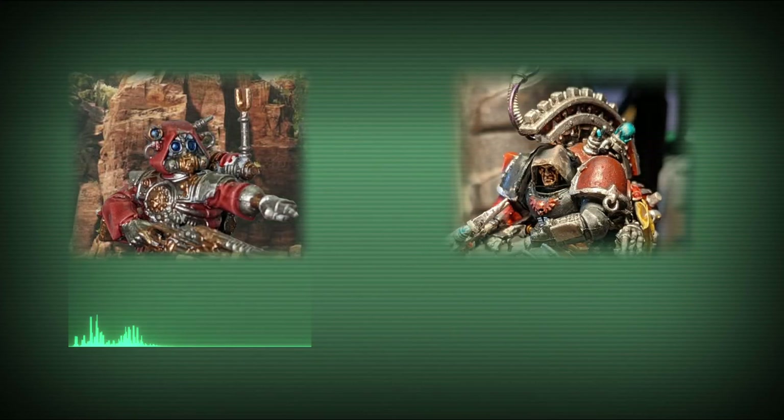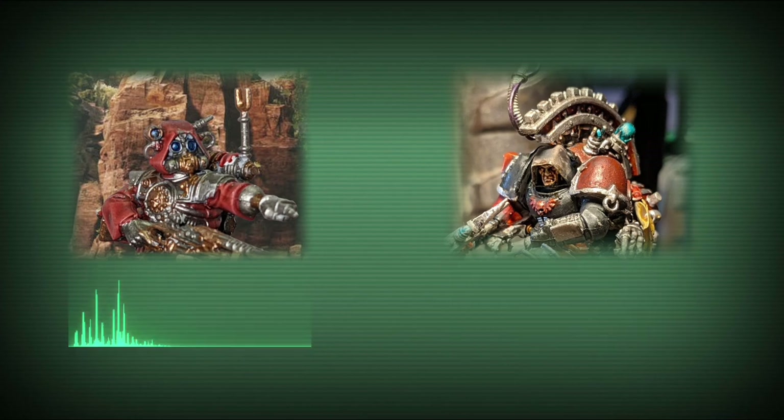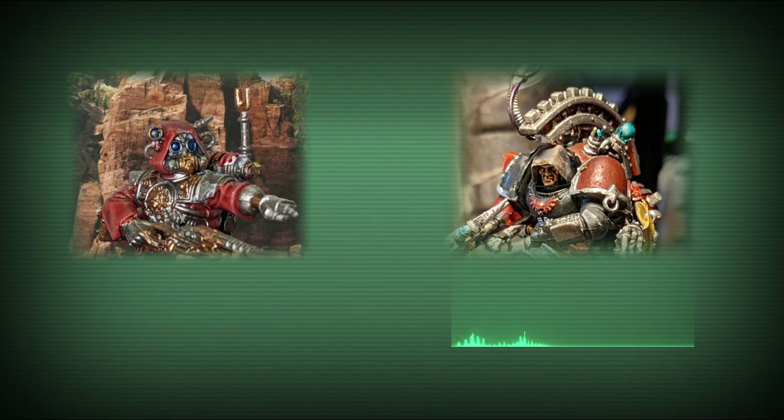My lord, we have discovered an abandoned vehicle. It does not match any Imperial render itself. Are there any local databases with a match? Local Fox data is completed. Basket ID includes Warthog, Puma, Bigfoot, Leprechaun, Chupacabra. Enough! It doesn't matter. Hold it to the extraction point. I'll deal with this when I arrive on site. Roger.